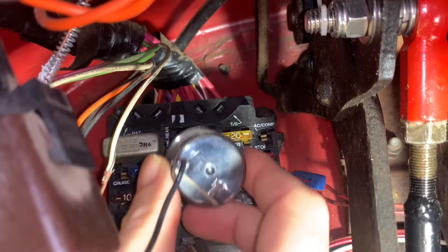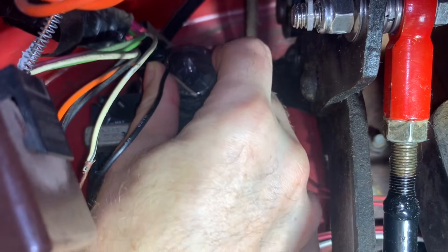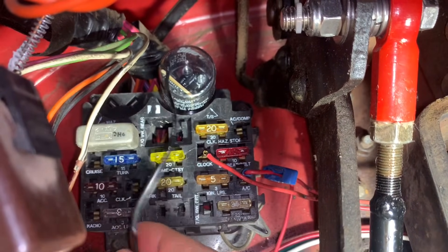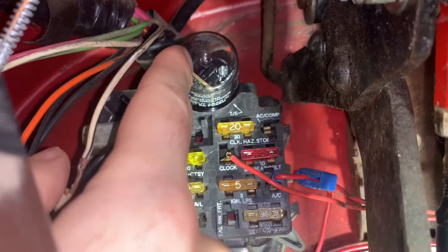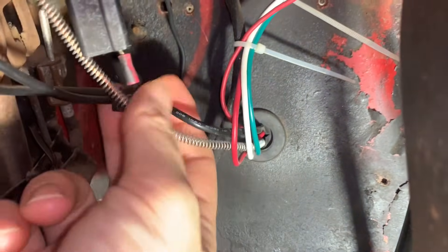Install the flasher with the correct polarity. I personally do not need the reverse polarity base. Last is the ground wire — this must be grounded. But this is a new requirement, and there are no existing accommodations. I extended the wire and grounded it to the firewall with a screw.